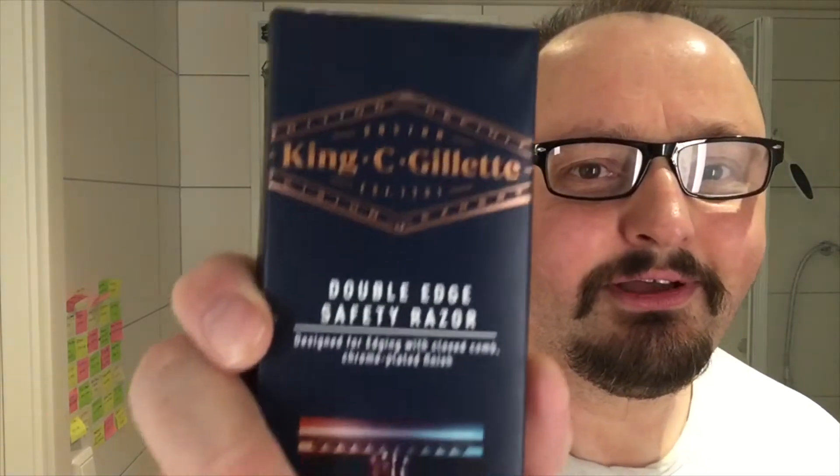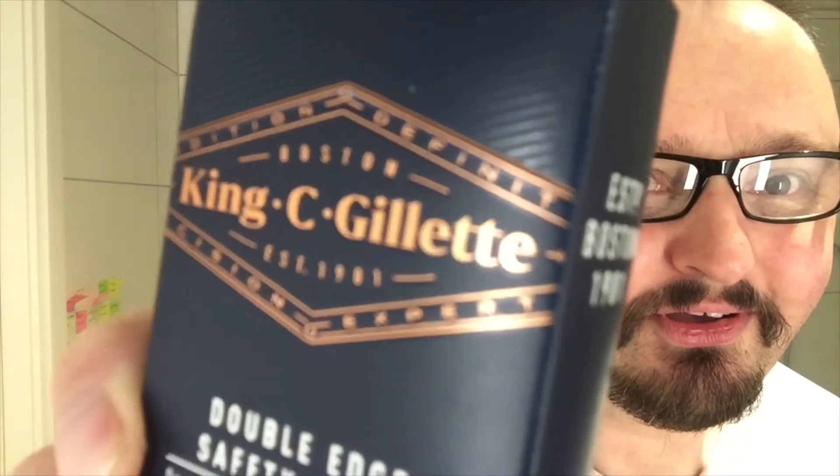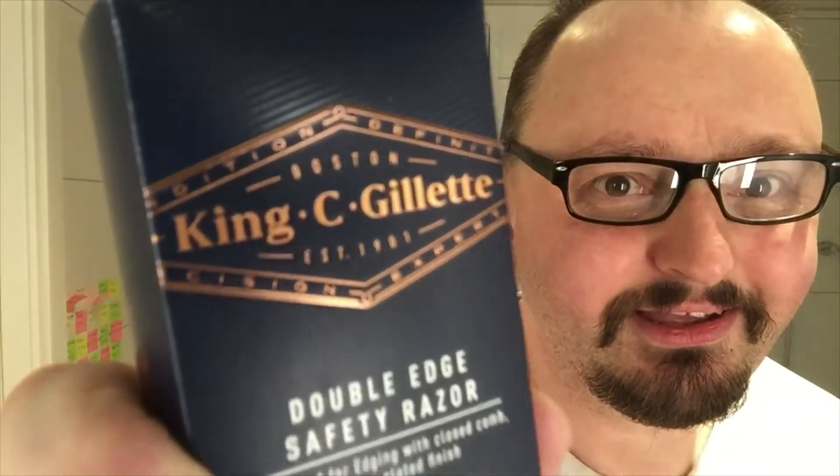What is it? Tradition, definite, precision, expert, perhaps. It's a little bit hard to read it. Doublet shaved razor. So we are going to use that. There you go.